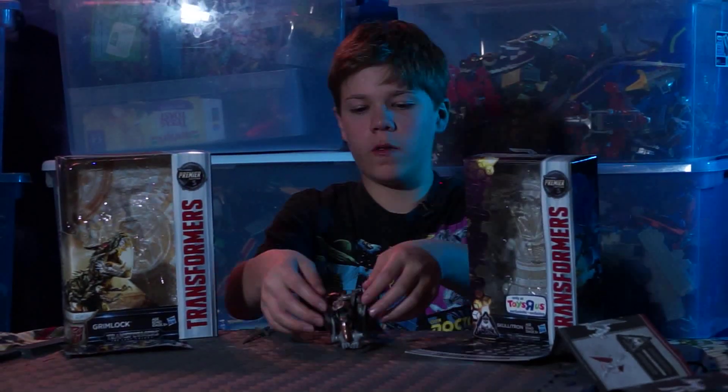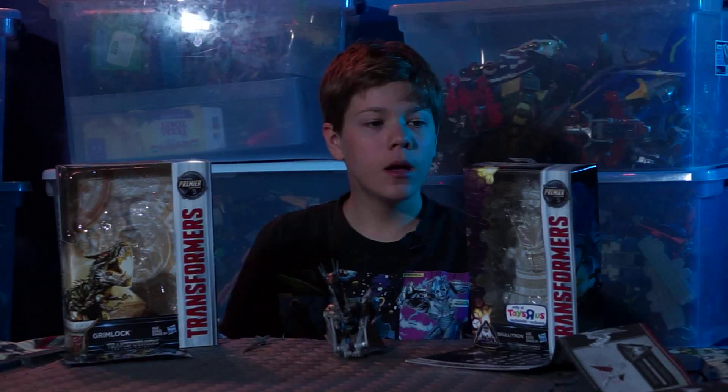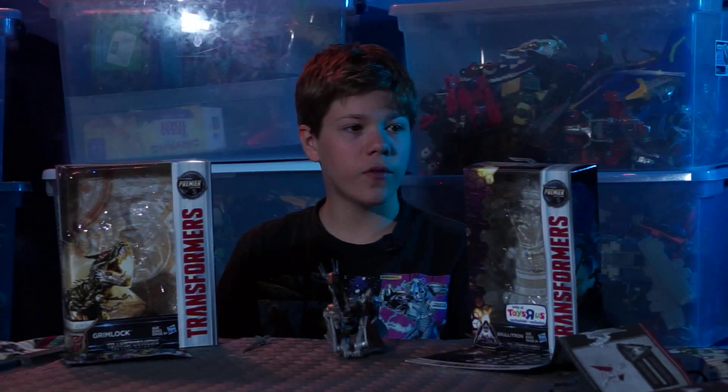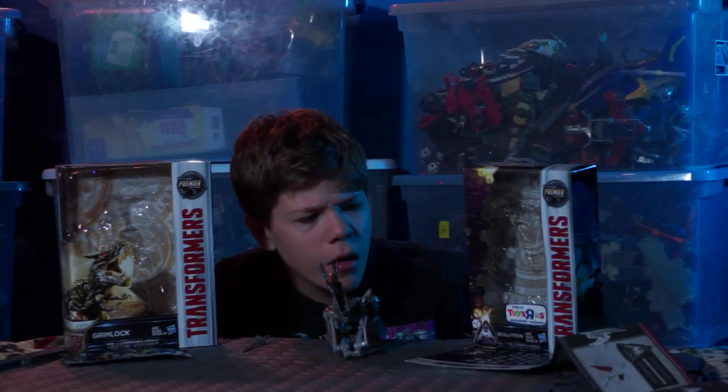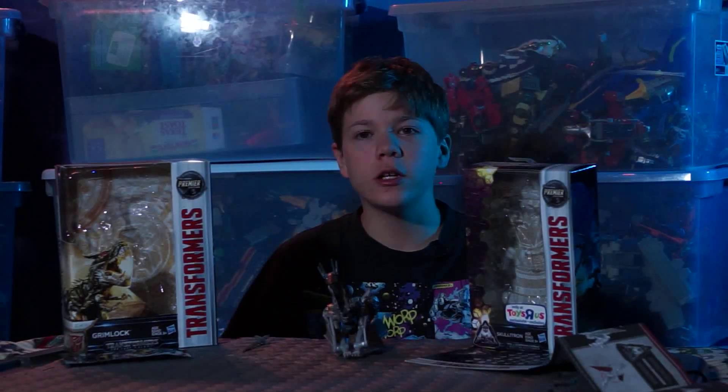This is time for fun toy reviews. I am Drake. Today I will be reviewing Skulltron. He is a Toys R Us exclusive from the Mission to Cybertron series — you can only get him at Toys R Us.